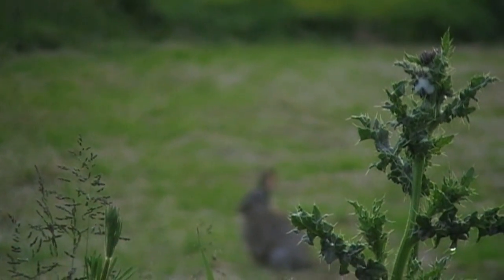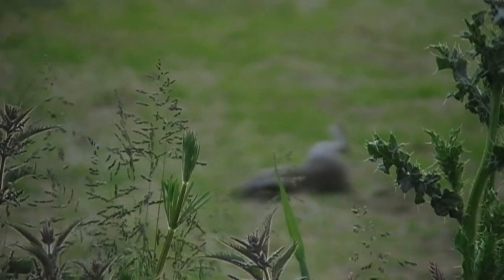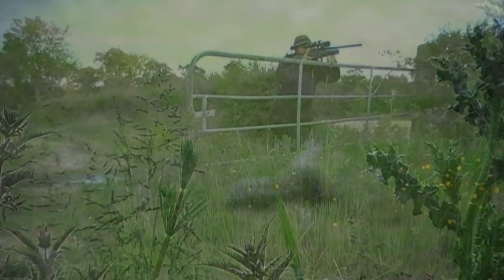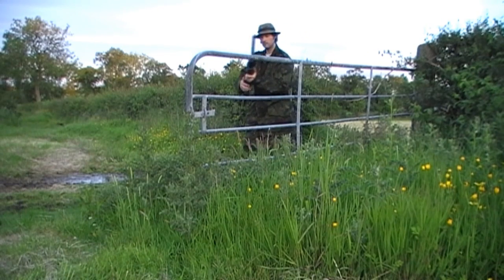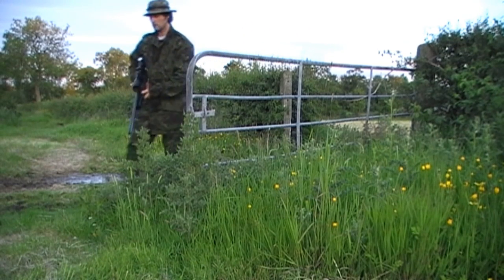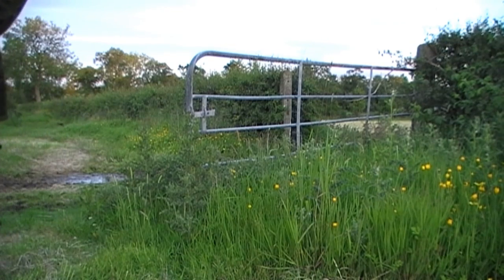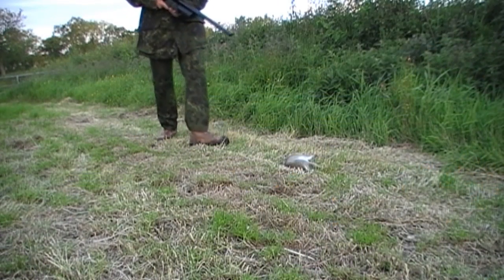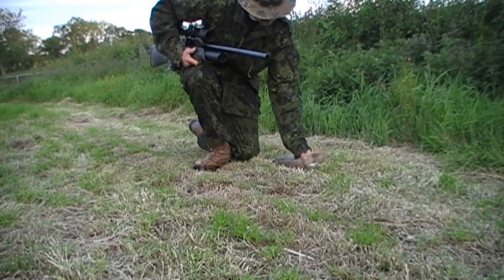Again the camera is out of focus but I'm not waiting for it this time and take the shot at about 25 yards. It's only a young rabbit, but with the luck I've been having tonight it's very welcome.